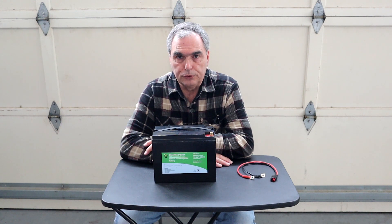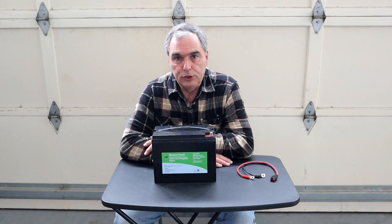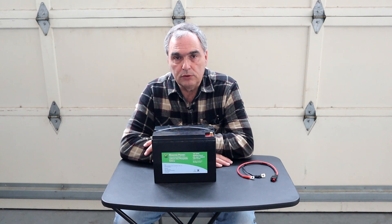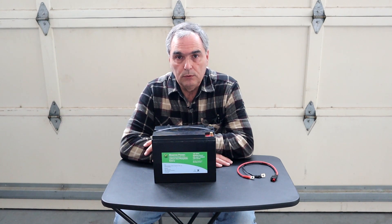You may have already seen my video on solar generators. If not, you might want to check for that on my YouTube channel. Solar generators are great when you need both DC and AC power out in the field. But if you don't need all of that and all you need is basic DC power when you're out in the field, you want to look at lithium-ion phosphate batteries.